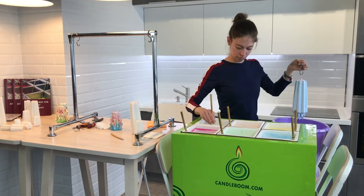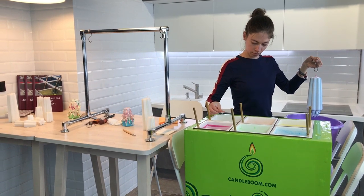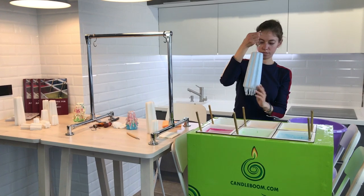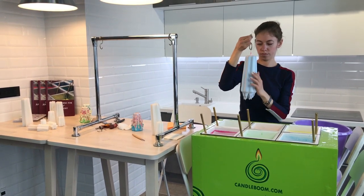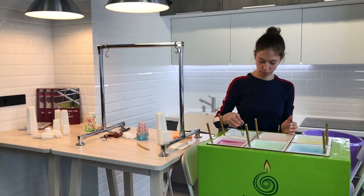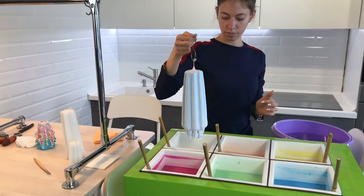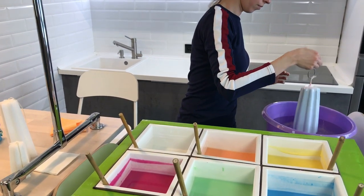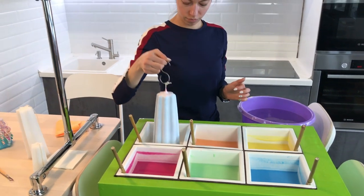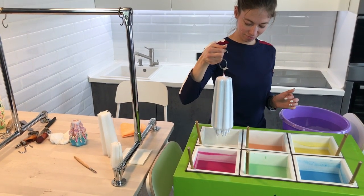There are easy moments while making a big candle, and there are some difficult things. Because the candle is so big, it warms up really well and stays warm for a much longer time than we're used to. So you can work on it for a long, long time. Just don't take a lunch break before you finish, because in this case the candle is not going to wait for you — it will freeze.